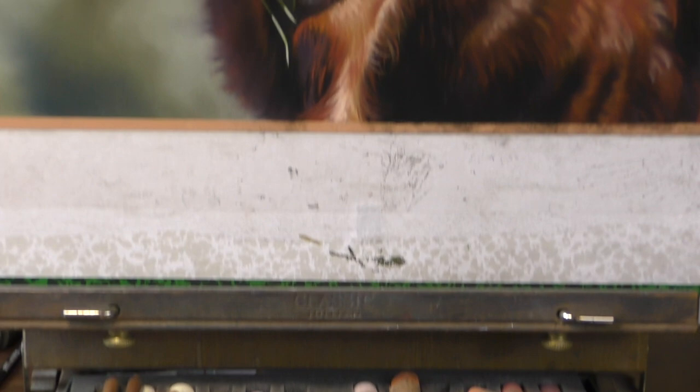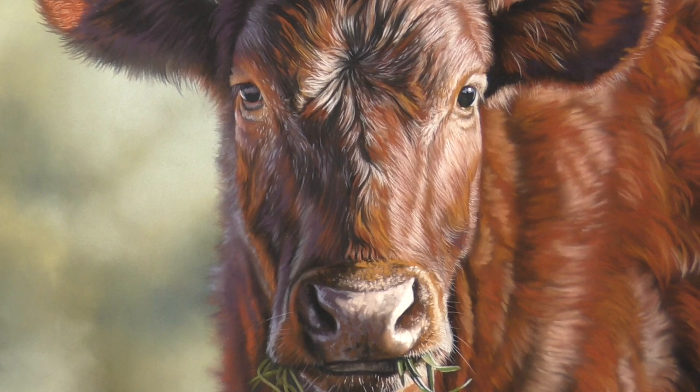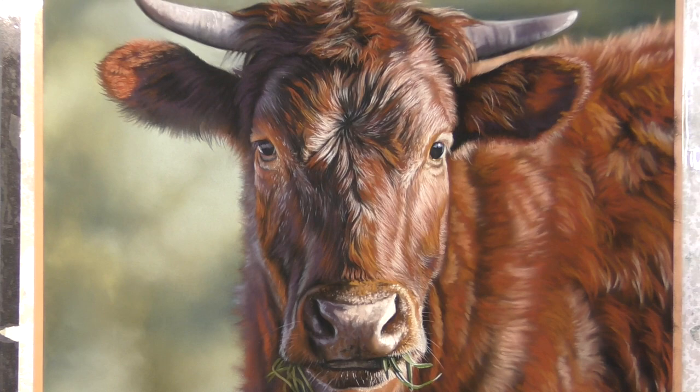Hi everyone and welcome to my channel and to this time-lapse version of a cow in soft pastel. This is the speeded up version. If you'd like to see full-length tutorials from this piece, then please do visit me over on my Patreon channel. I'll add links in the description below.